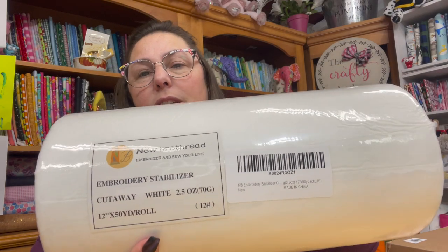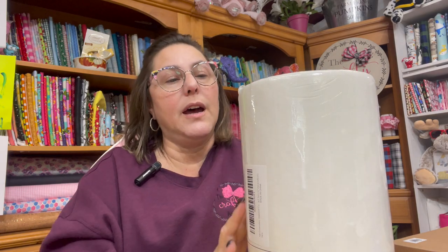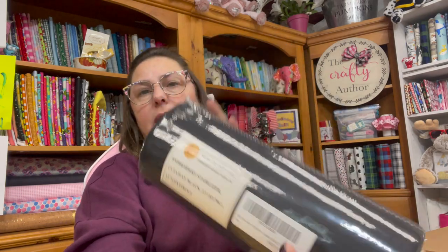I ordered some cutaway stabilizer — this is new bro thread cutaway stabilizer. I've used this in sheets and I really liked it, so I just bought it off the big roll. I get this off of Amazon and I'll put that down in my Amazon store — the link is down below. You can find everything you need there, embroidery-wise and quilting-wise. I have a whole list of stuff I use. I also got some in the color black.